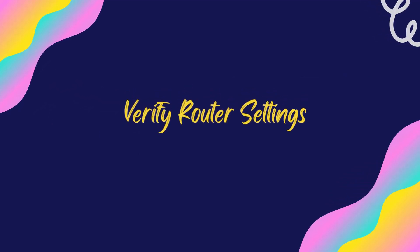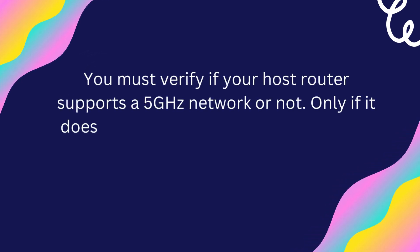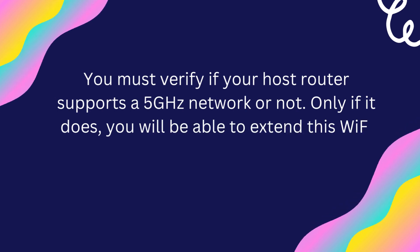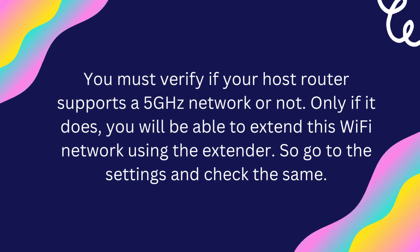Verify Router Settings. You must verify if your host router supports a 5GHz network or not. Only if it does, you will be able to extend this Wi-Fi network using the extender. Go to the settings and check the same.